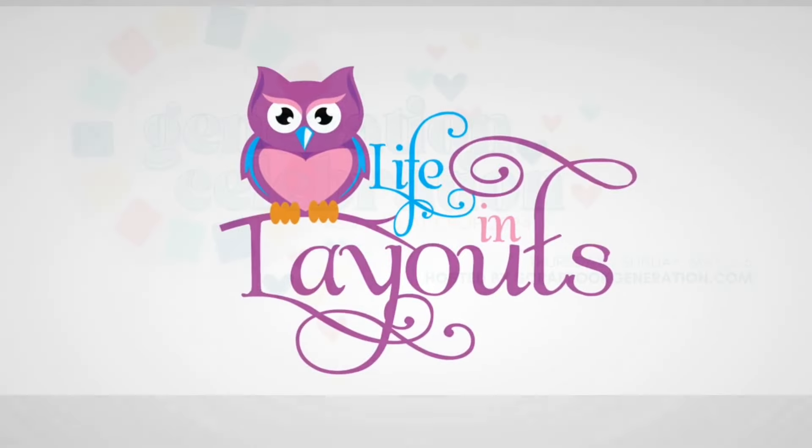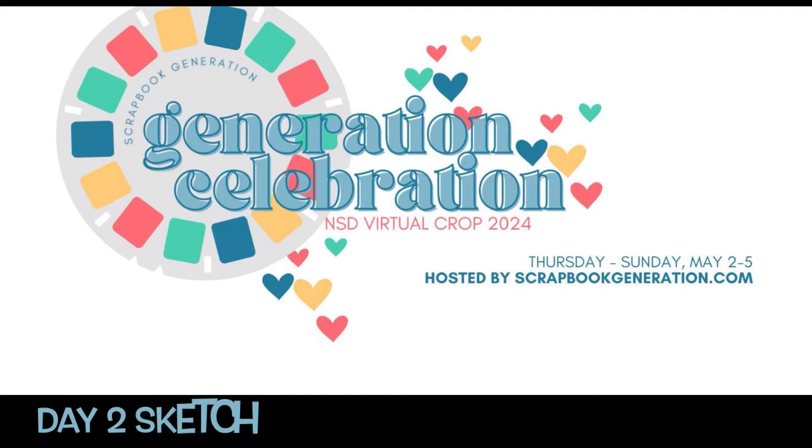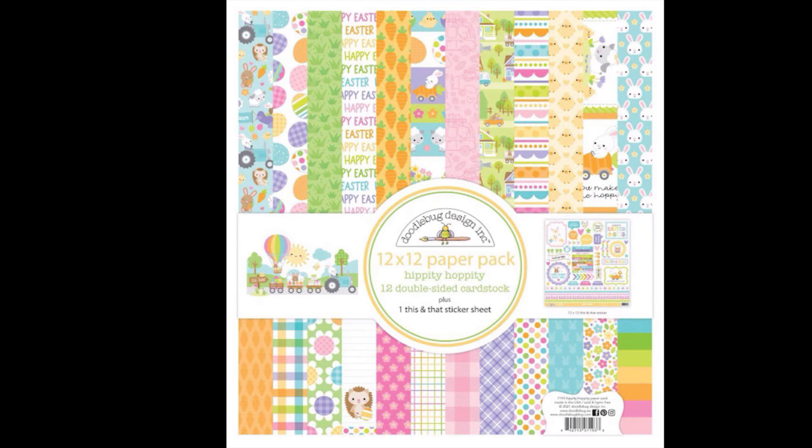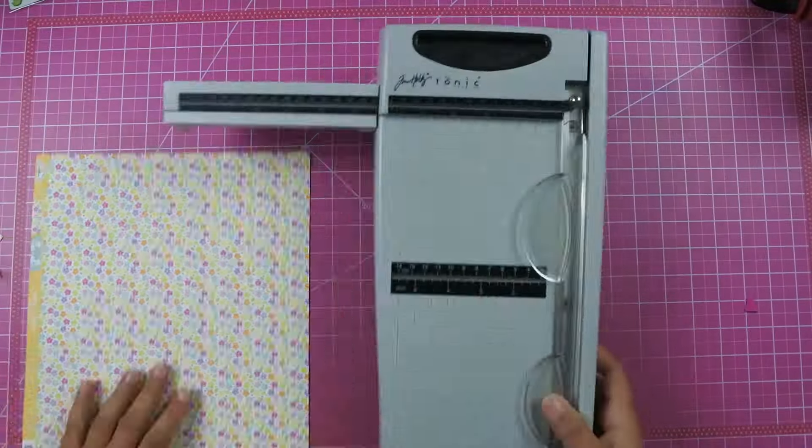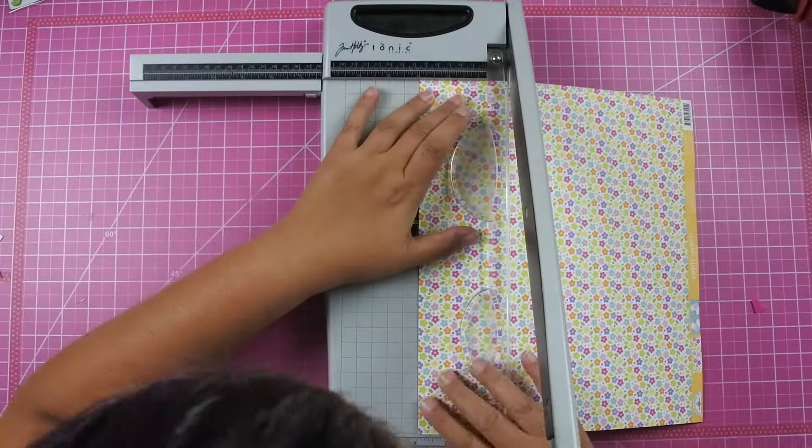Hey everyone, this is Lisa from Life in Layouts. Today I have a layout using the Scrapbook Generation Day 2 sketch from their National Scrapbook Day. I'm going to be pulling out this Hippity Hoppity collection from Doodlebug and documenting photos from Eli's Easter basket in 2023.